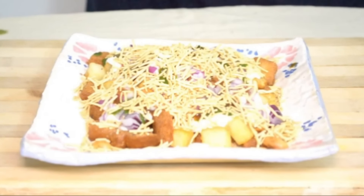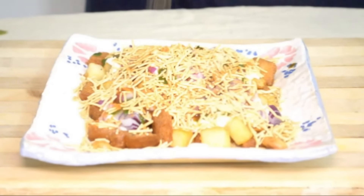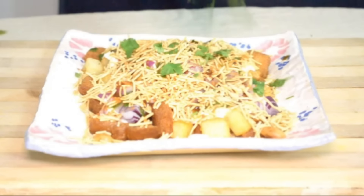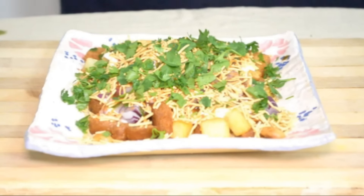Finally, add a little red chili powder — I'm using cayenne pepper because I don't want it very spicy, but if you want it spicier you can use Indian red chili powder. Add about a teaspoon of chaat masala on top, and finally some roughly chopped coriander. That's it — it's ready!